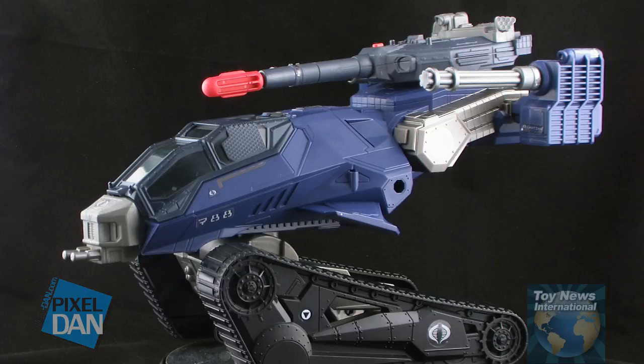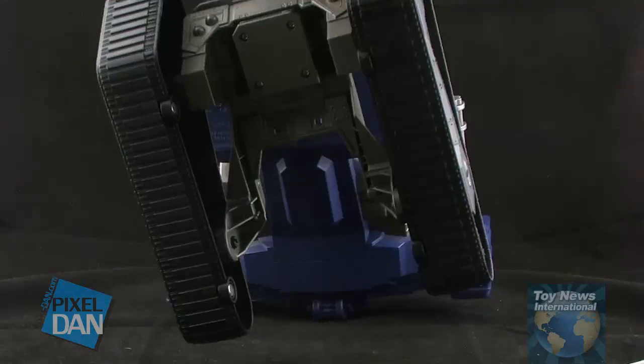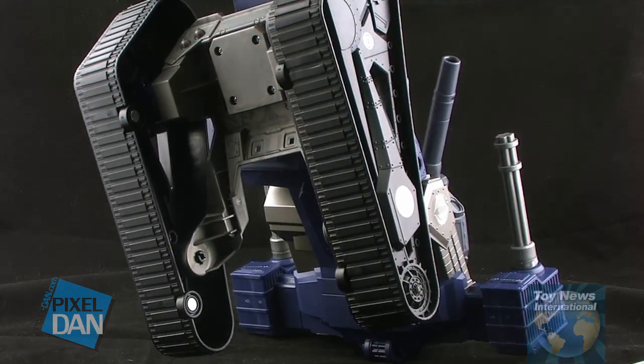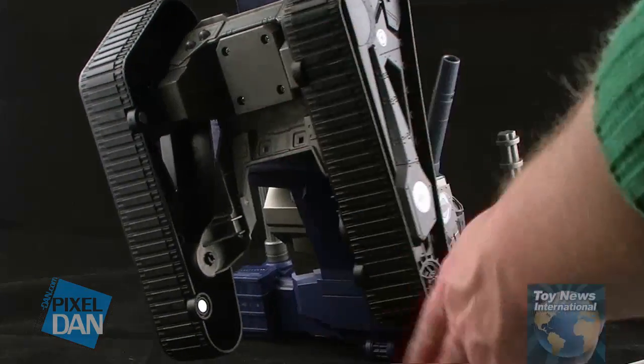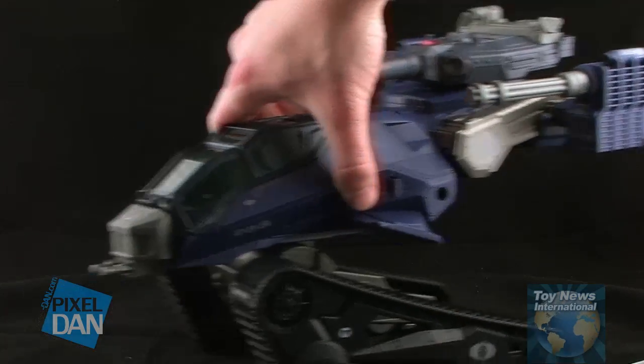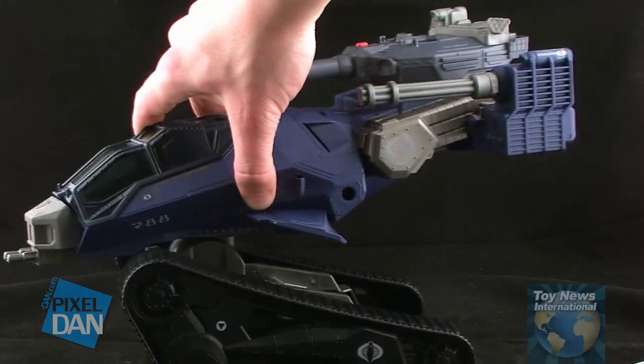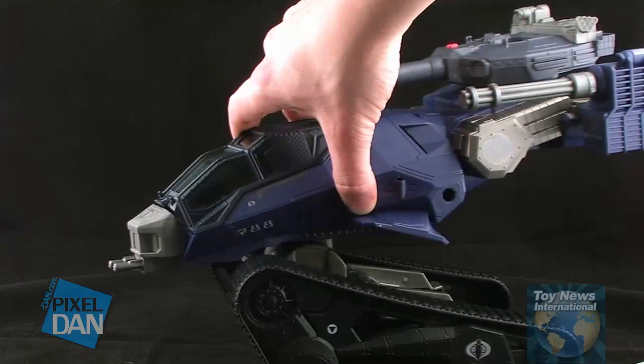First things first, you'll notice that the large treads on there are all solid plastic — they do not have the actual rubber treads and they do not roll. Instead, on the bottom, you'll notice that there are just small little plastic wheels embedded in. The wheels do roll nicely, so if you're on a hard surface the Hiss Tank does roll across just fine. But some of the past versions have actually had real rolling treads, so I can understand why that might be a little bit of a letdown.